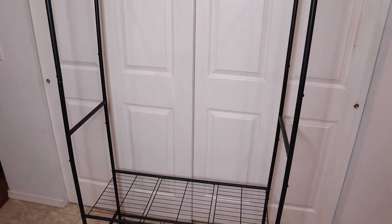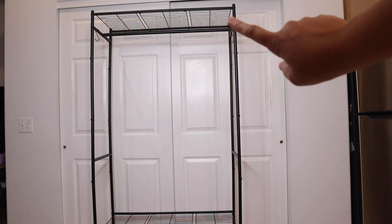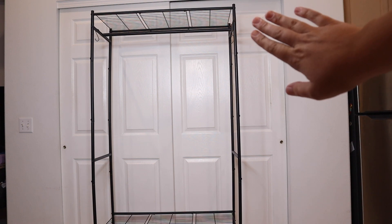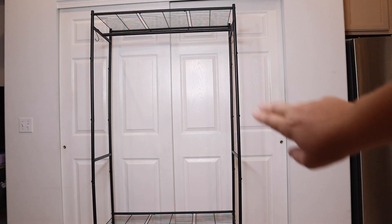Fully assembled, the height of this is 72.4 inches from the ground to the very top. It's 15.7 inches wide, so it comes 15.7 inches out from the wall, and it's 35.4 inches across.